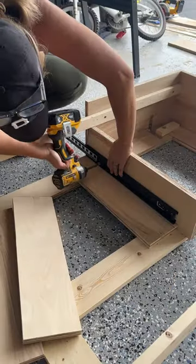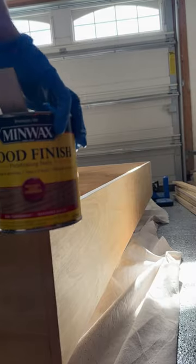He wanted a secret drawer so I built him one on the side. I used the same plywood, pocket holes, and added some drawer slides.